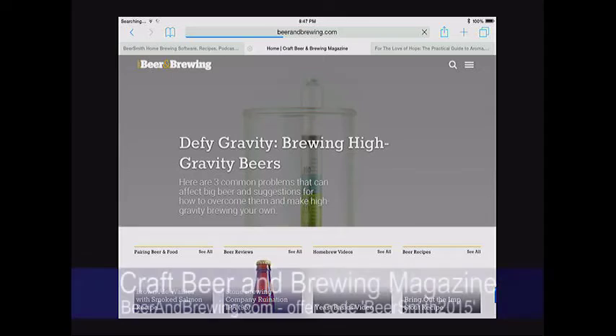This is BeerSmith episode number 106, late June 2015. Stan Hieronymus, author of 'For the Love of Hops' and 'Brew Like a Monk,' joins me this week to discuss hop techniques and new beer styles in the BJCP 2015 style guide. Thank you to this week's sponsor, Craft Beer and Brewing magazine, now offering six issues a year.